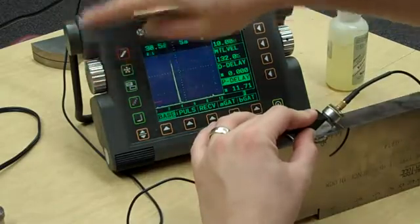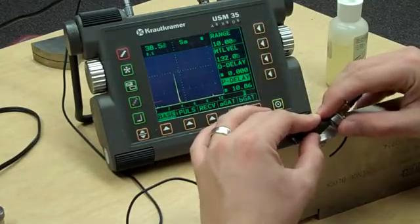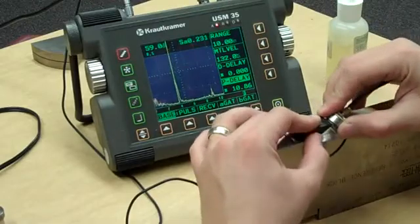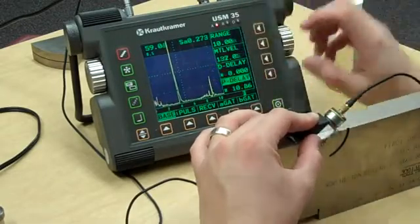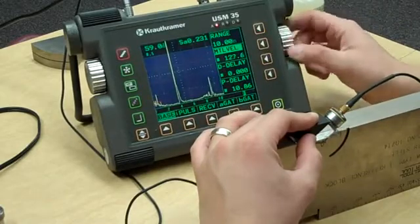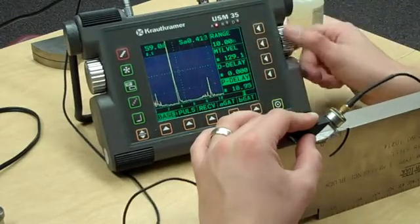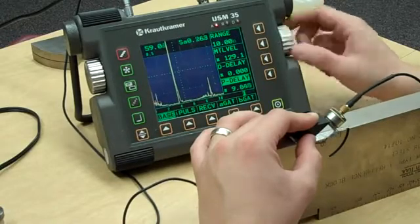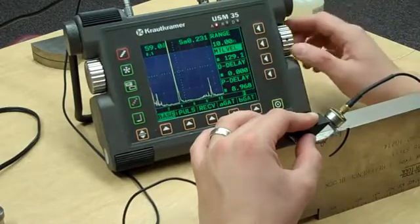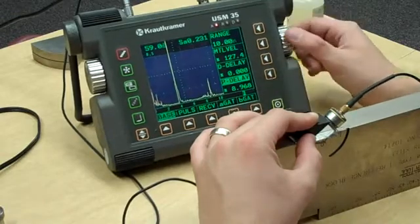I'm going to back it up just a little bit. Now I should have a signal over here at about nine — bring this over a little bit, bring up my gain, and I'm pretty close to nine. I'm going to take my velocity or fine range and push it over to nine. When I do that, my four-inch signal gets off a little bit so I bring it back. My nine inches is off a little again, so I push it back over. We're getting close.